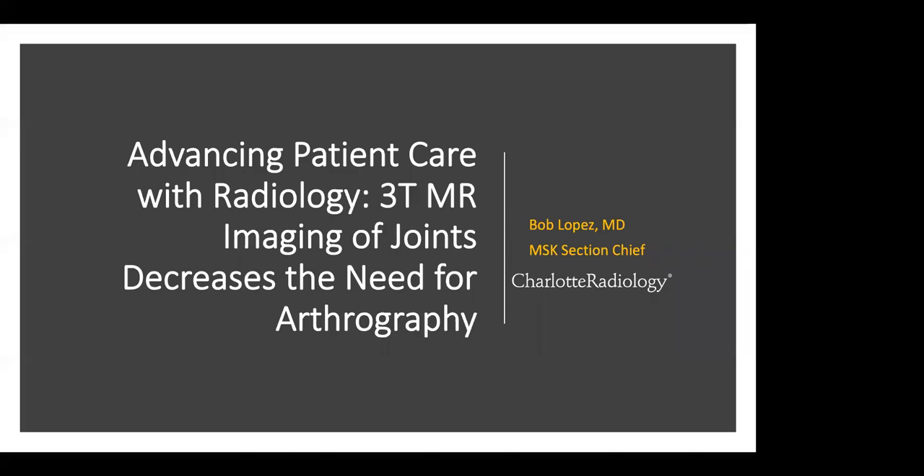Welcome to Charlotte Radiology's inaugural Advancing Patient Care with Radiology webinar series. Today's session, '3T MR Imaging of Joints Decreases the Need for Arthrography,' is presented by Dr. Bob Lopez. Dr. Lopez is a board-certified radiologist with a subspecialty in musculoskeletal radiology. He is a partner at Charlotte Radiology and serves as the MSK section chief.